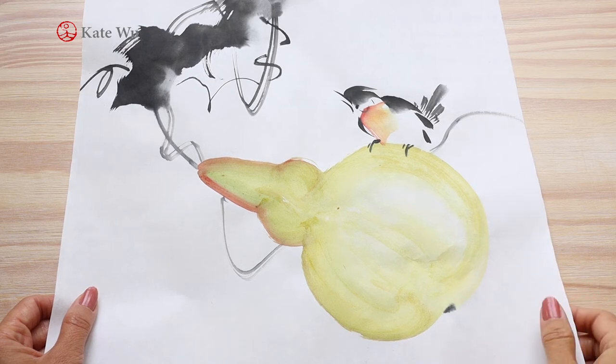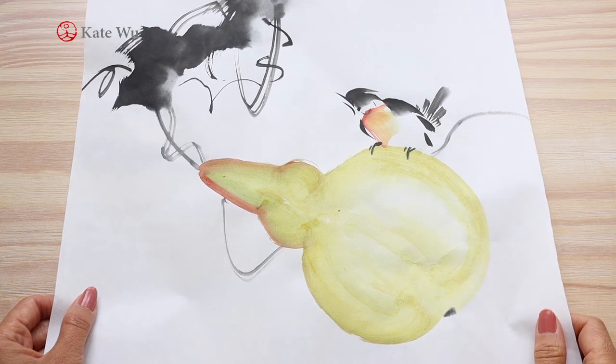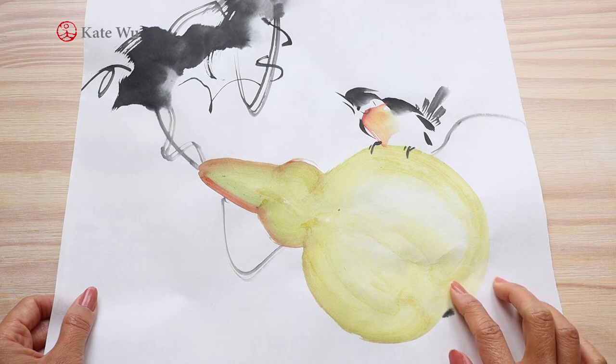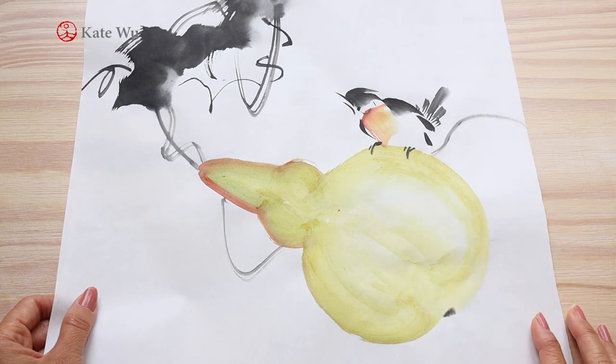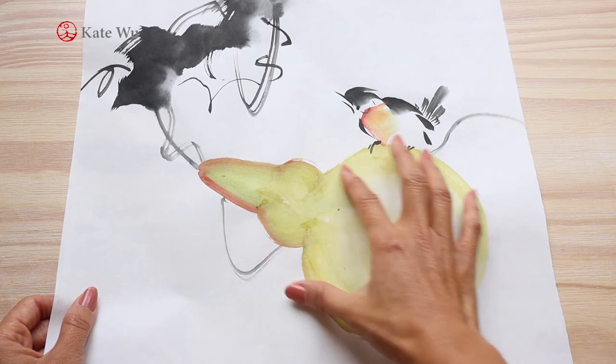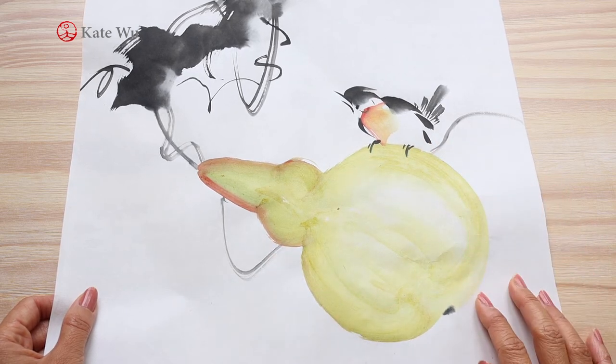Hi everyone, I'm CagedWool. Welcome to my channel. In this video I'm going to show you how to paint this bottle gourd with a bird sitting on it. The whole bottle gourd was painted with only one brush. Let's get started.